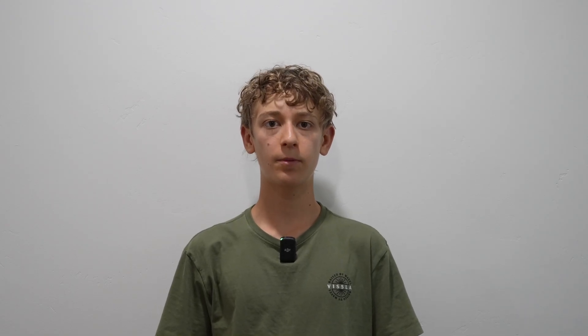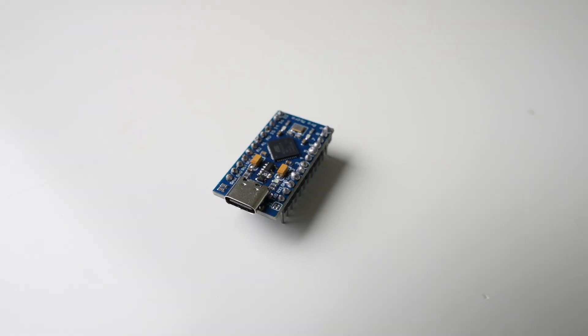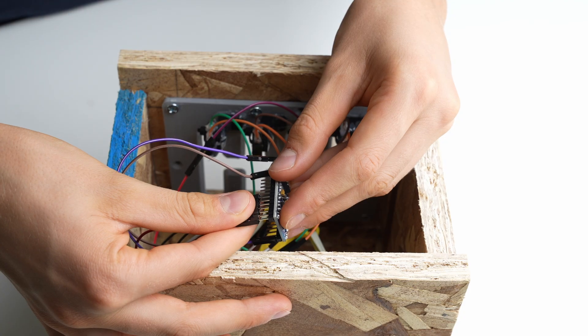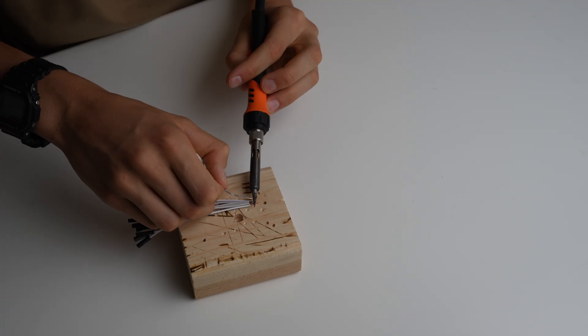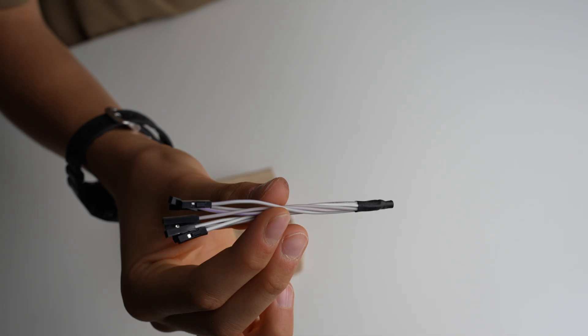I'm going to use the Arduino Pro Micro for the control board. All the wiring is pretty simple — one side of each switch is going to be wired to a common ground, and the other side of the switch is going to be wired to a separate pin on the Arduino Pro Micro. I don't have seven grounds on my Arduino Pro Micro so I'm going to need to wire an eight-way fork. After wiring everything and uploading the code it was finally time to test the shifter for the first time.